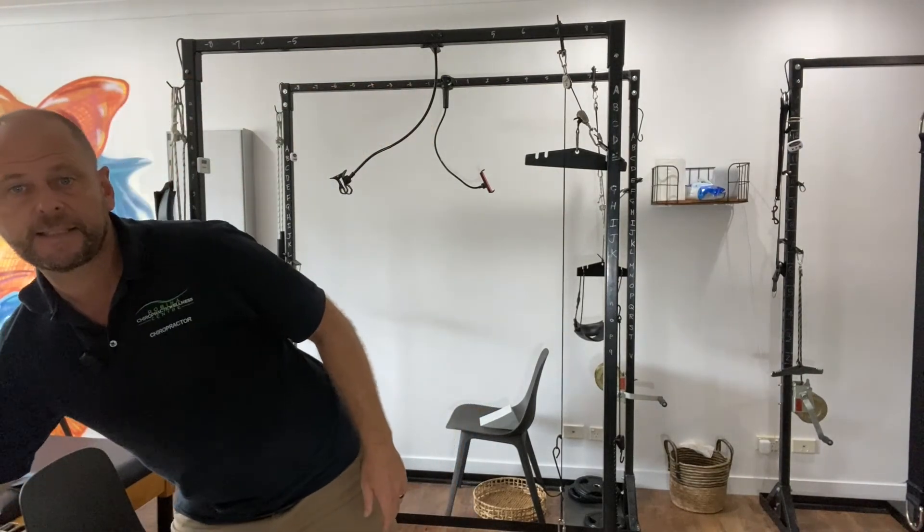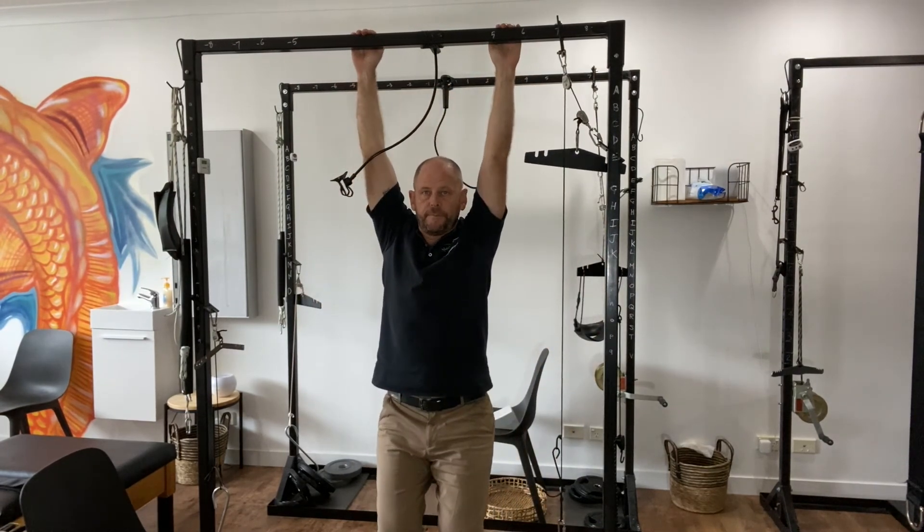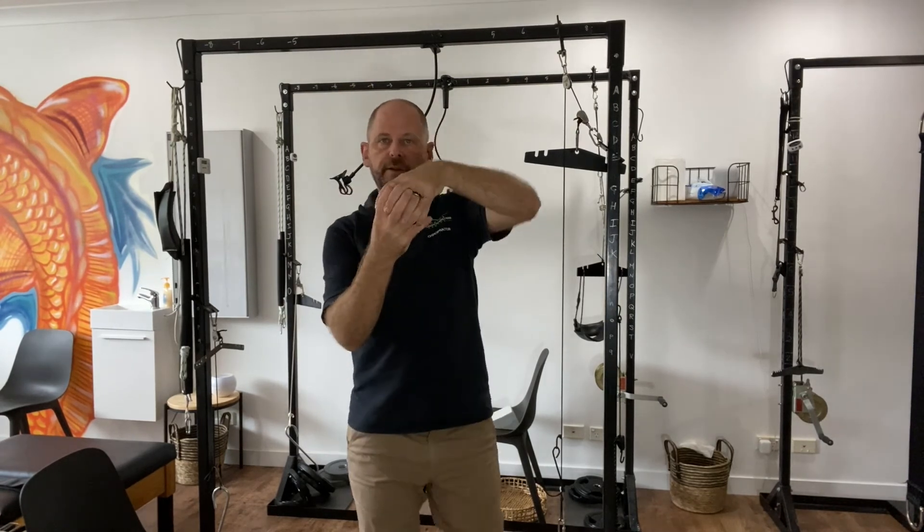The last exercise is to hang off a tree or from a door frame — this allows all those internal muscles to separate. I hope these exercises help you. If they make you worse, please contact my office or your local health provider. If they do help, please comment below. That's Dr. Andrew from Robina Chiro Wellness Center — bye for now.